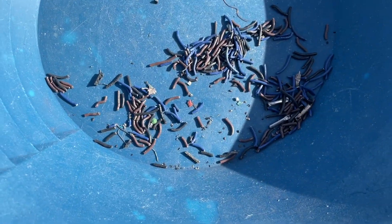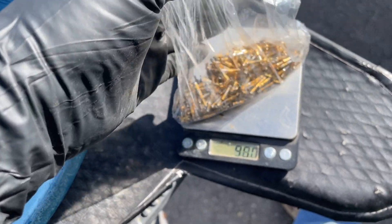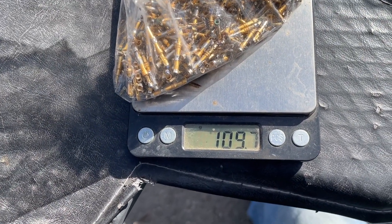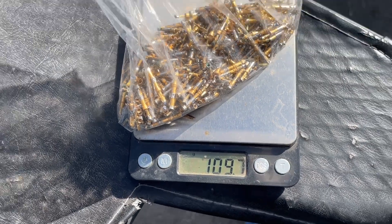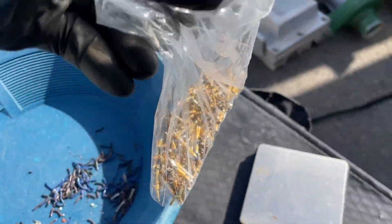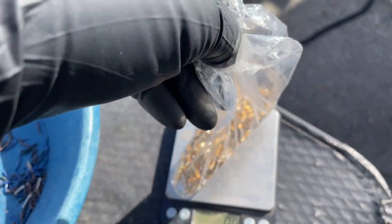Got all the wires and junk off of them. This bag weighs about a smidge over a gram — so basically 109 grams. We'll say 109.